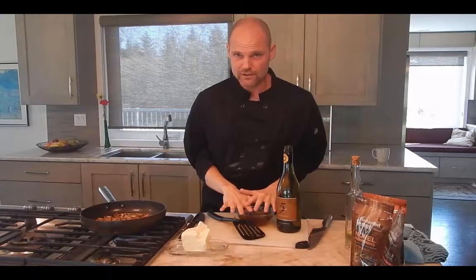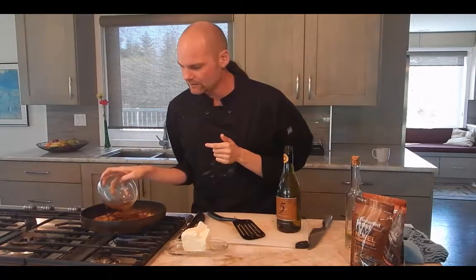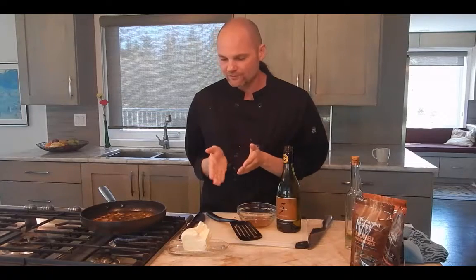Now, the water we soaked the mushrooms in has a lot of flavor too. We're going to add about half of that and reduce it down — drop that on. Right there is how I like to do it. Then we just simmer. Once the moisture's gone, the smell through your house makes anyone who walks in the door say, what is happening in here? This is fantastic.